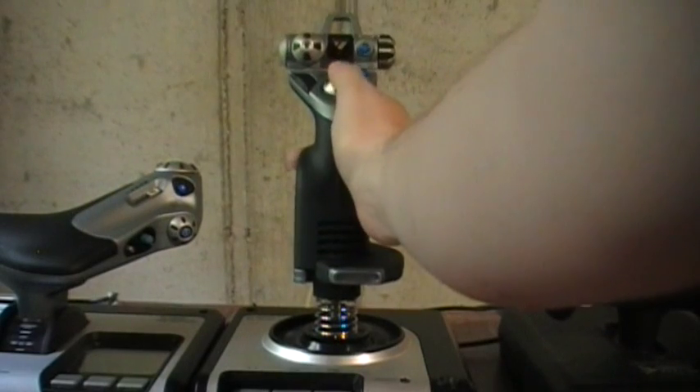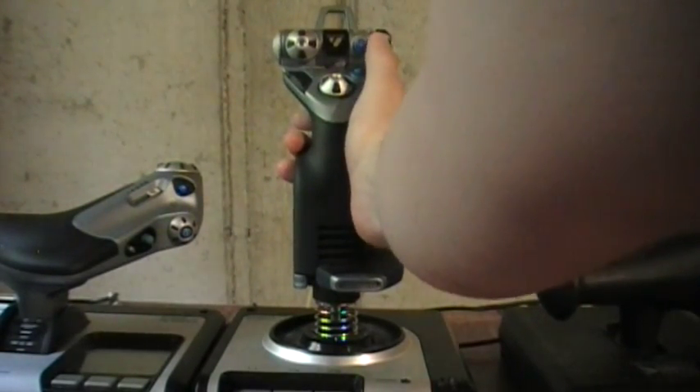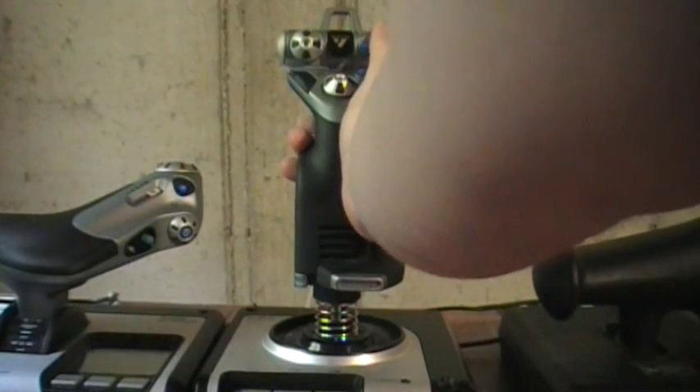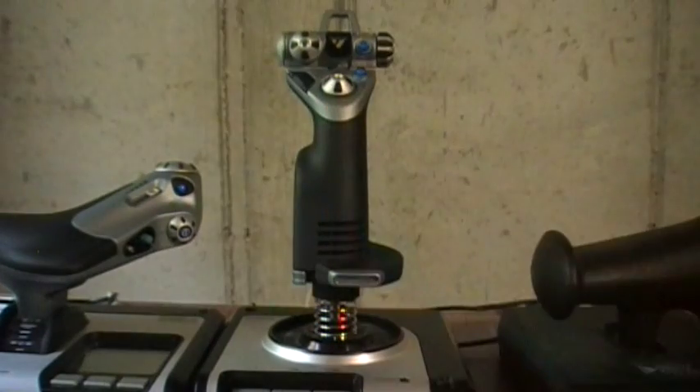You have two 8-way hat switches, which is nice. Then you have a mode selector, so you can instantly change the mapping of all buttons in one of three modes, effectively tripling the number of configurations — such as combat, mining, and navigation.